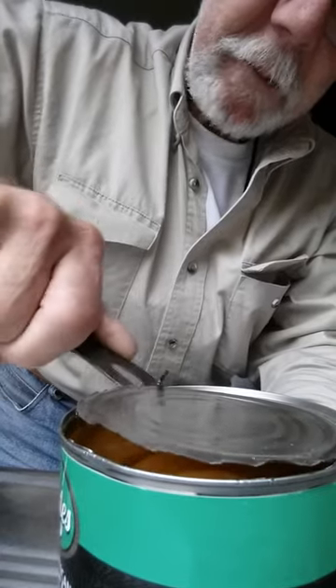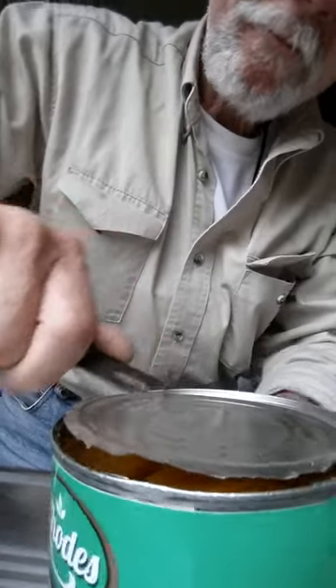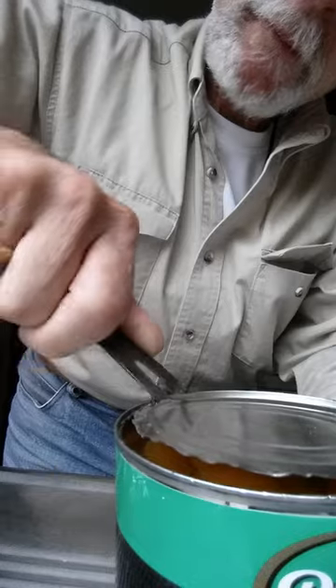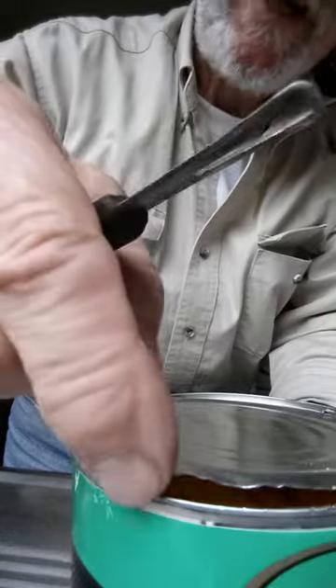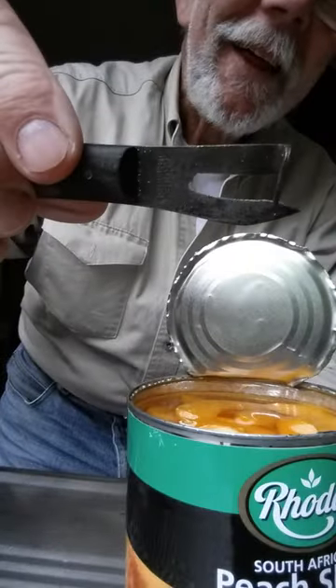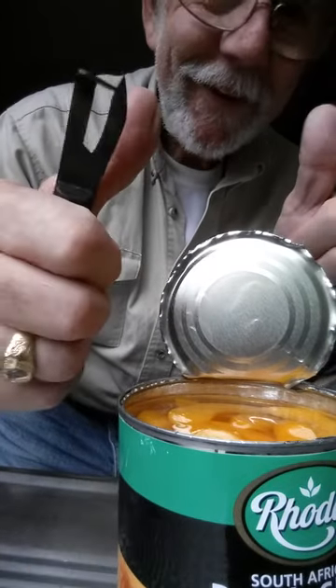It makes a little bit of a mess of the middle, so when you open it up you really have to be careful about cutting yourself — never lick the edge. We're nearly there. And guess what: this can opener has got to be maybe World War One era, 1910 to 1914. And there you go — how's that!